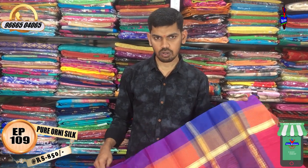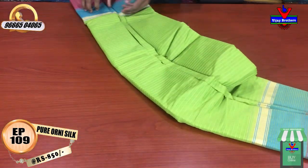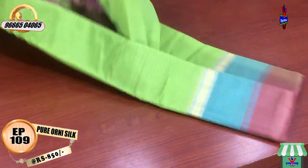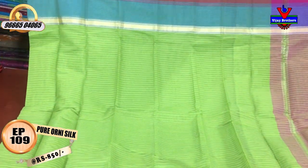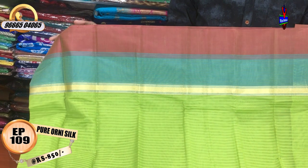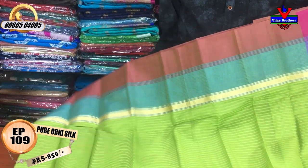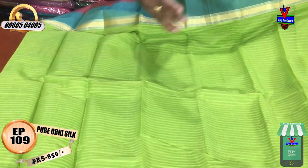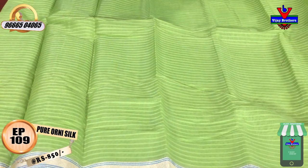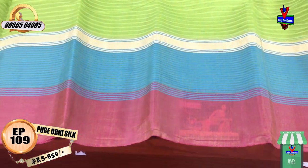I have a maroon color, a palette green color combination, a pink color combination, a 3-inch border, a green color combination, a red color combination, and a length border.